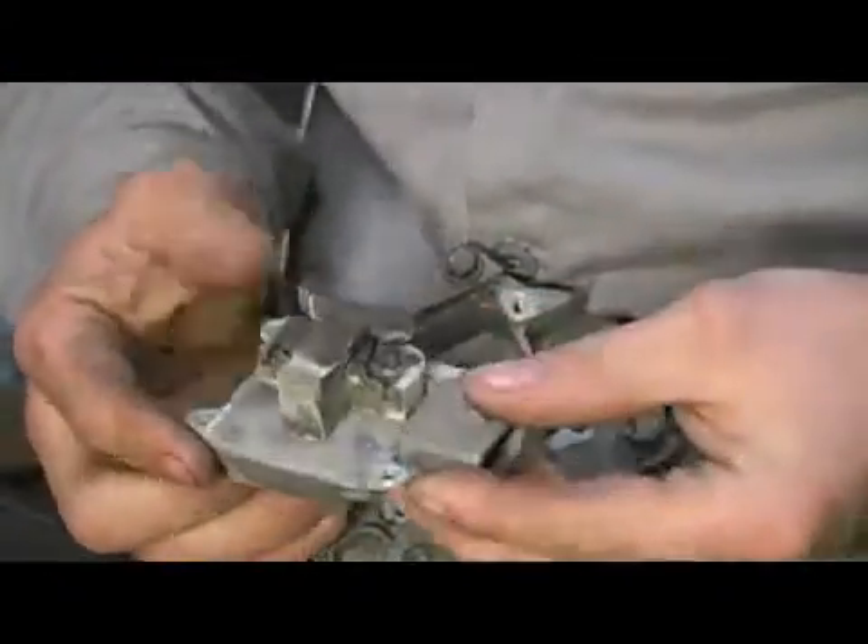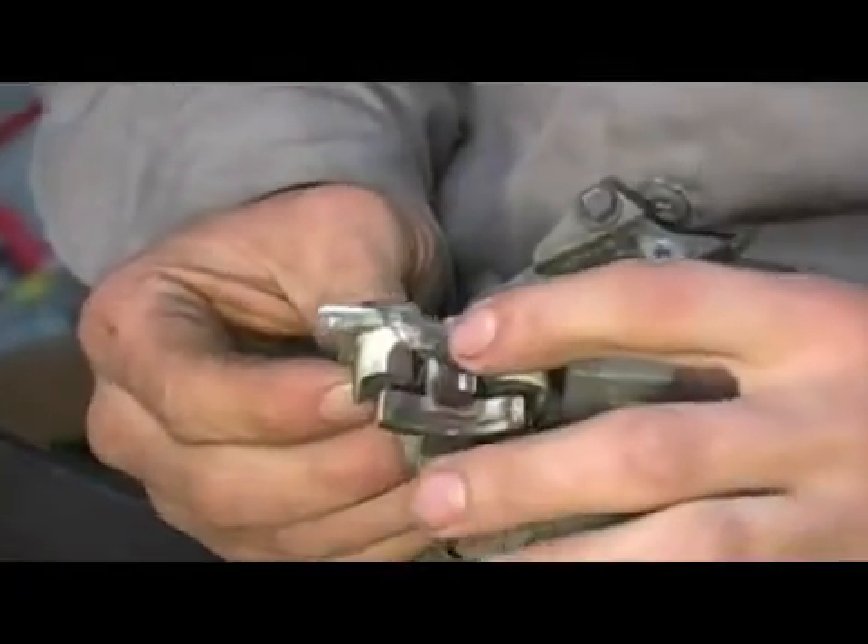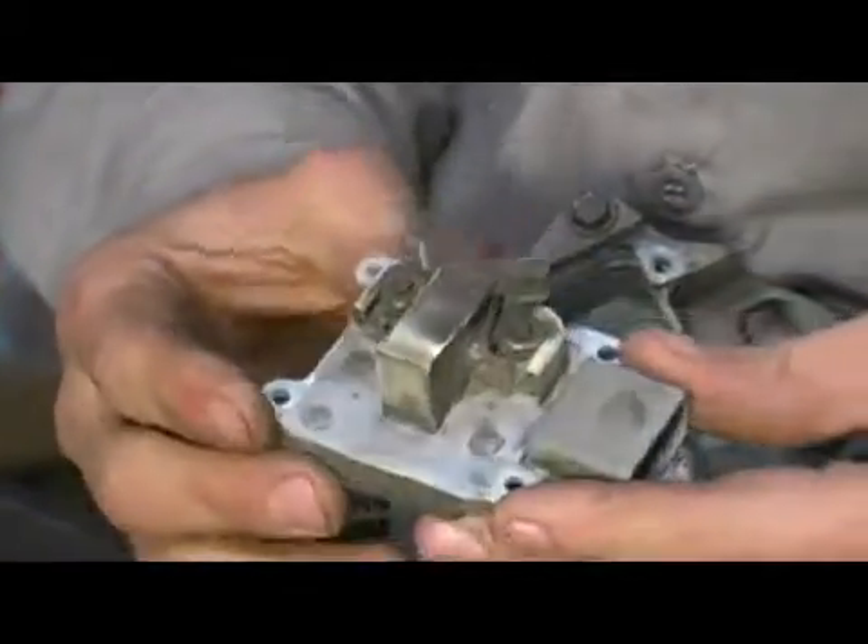Here's the last one. Go ahead and set our tools aside and begin wiggling the voltage regulator out. As you can see, these are where our brushes are located, here and here. That is the proper service procedure for removing your voltage regulator.